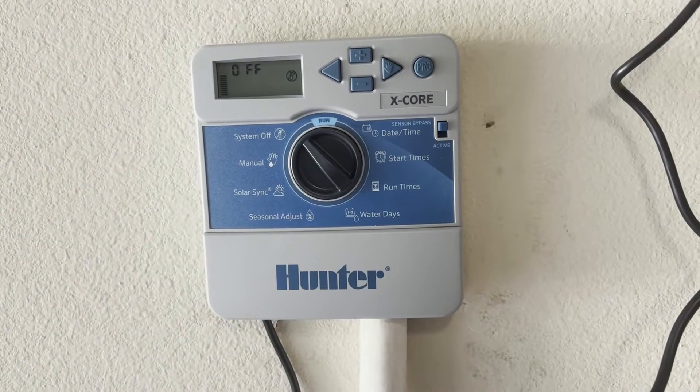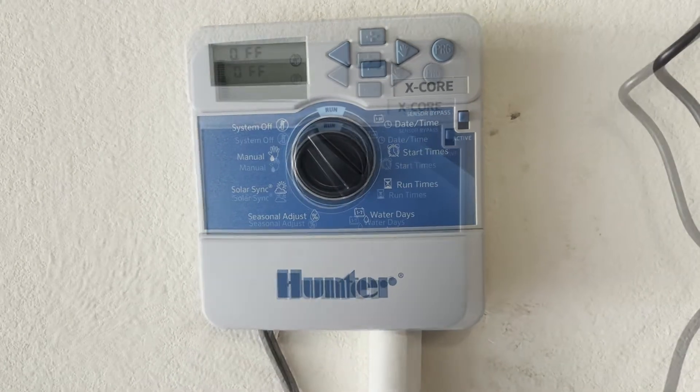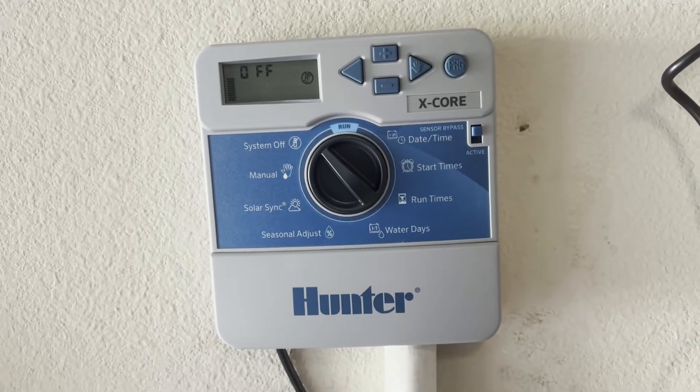Hi everyone. I'm going to run through how to set up and program your X-Core Hunter Sprinkler Irrigation System. My control system is brand new, so the first thing we'll do is just go ahead and set the date and time.